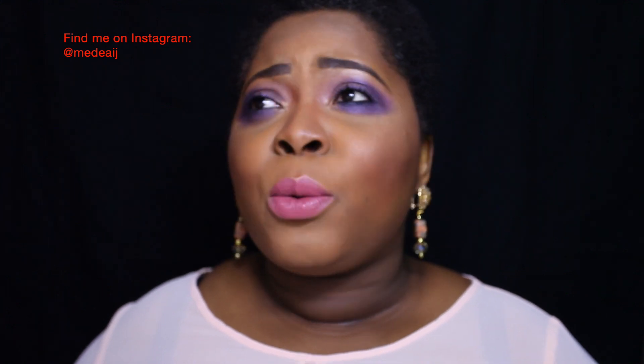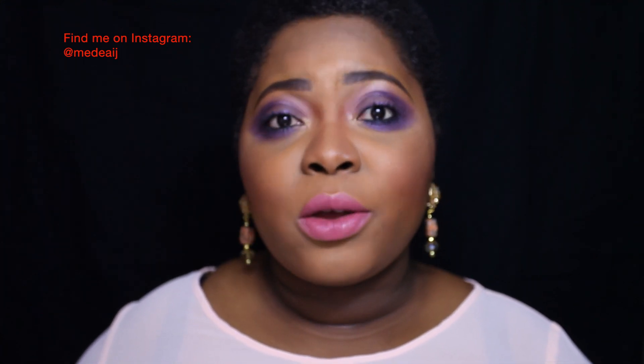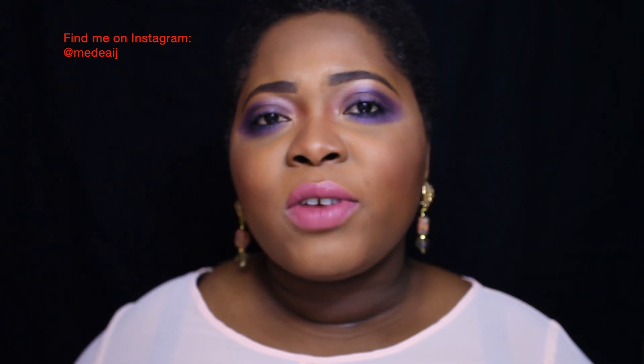There are so many types of lipsticks — we have frost, we have amplified, we have matte lipsticks, we have cream sheen, so many types. So if you would like me to do a video on how to wear the different types of lipsticks that I own — I own quite a lot — I can do a good lengthy video on that. Leave a comment in the comment box and I will do that next.